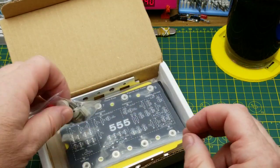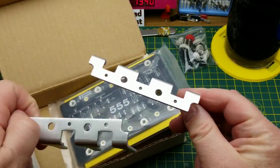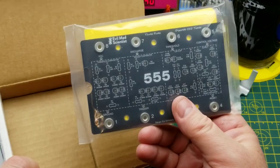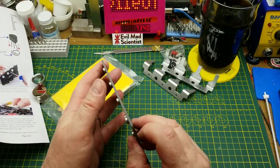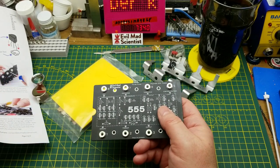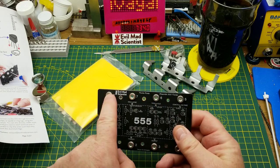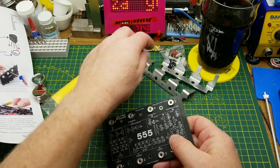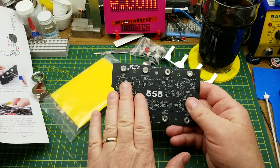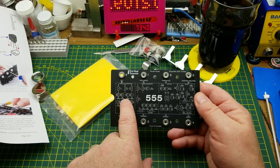Continuing with the unboxing: we have some mechanical hardware, the biggest chip legs this reporter has ever seen - those are awesome - and then the bag of components and the circuit board. The circuit board is a very thick board, like three millimeters thick, and it's going to be mechanically stable. For the eight pins it's got screw terminals, threaded knob kind of things, so you can just put your wires under them. It's broken up into the four different sub-modules that make up the 555 internally.